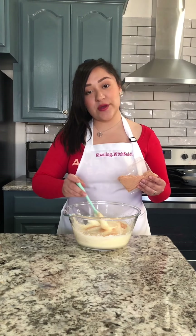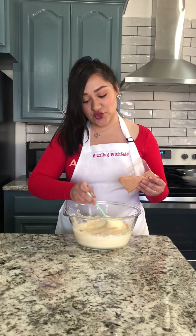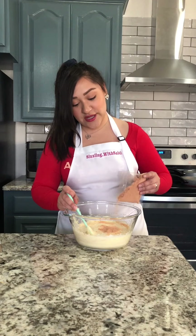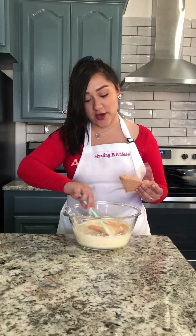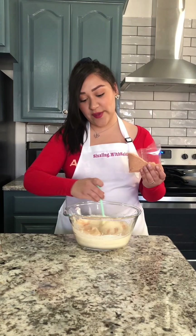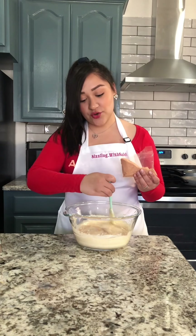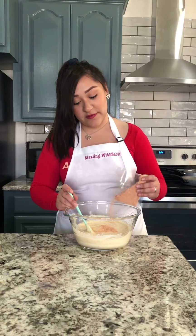Now it depends on the shrimp you get. This one smells pretty strong and I don't like them to be super strong, so I'll probably just add half a bag. Make sure that you do smell and taste your shrimp before you add it. If you want your tortitas to have a very strong shrimp taste, you might add the whole bag — it just depends on your preference. Note that the shrimp is very salty so I won't be adding any salt. If you like really salty things you might add a little bit, but I don't recommend it. Taste your shrimp before you add it.